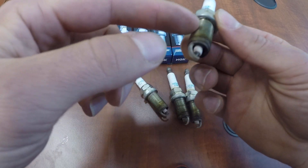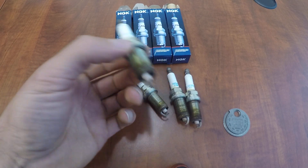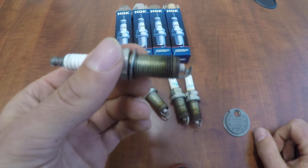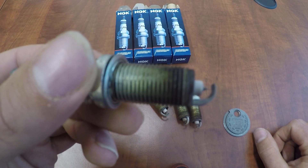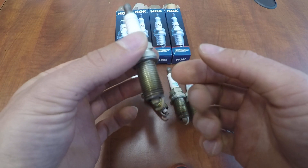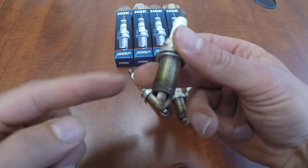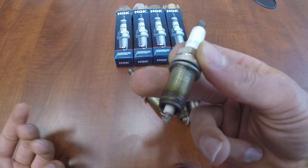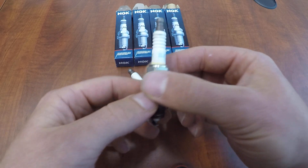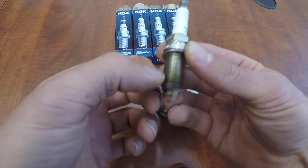Another controversy I'll get into in another video is putting anti-seize on the threads. A lot of people seem to think you have to put anti-seize on it. These are the original factory plugs at a hundred thousand miles — they came out no problem. You can see there's nothing on the threads; it's not taking aluminum with it. There's a big misconception about plugs and anti-seize.